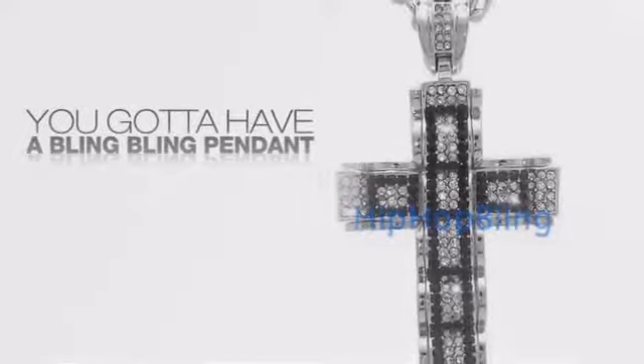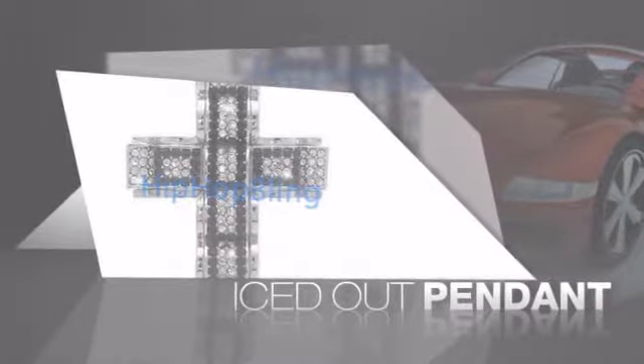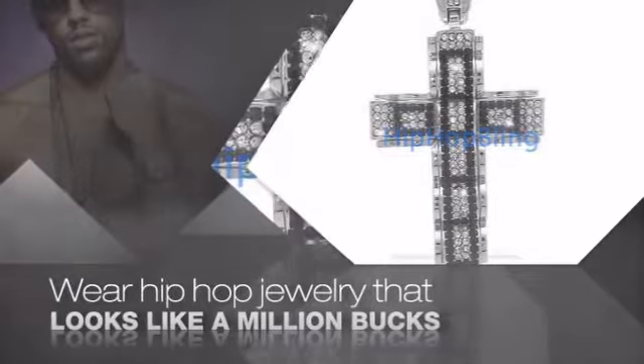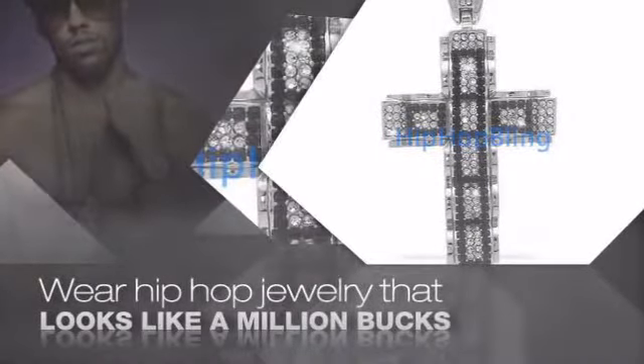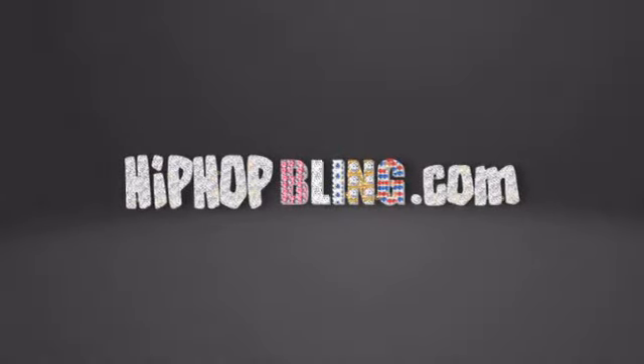If you want that iced out look, you got to get a hip hop pendant. Get the look and the feel of a real diamond pendant and look like a big time baller. Get quality hip hop jewelry at prices that will surprise you. Items starting at under $20. Get iced out today at hiphopbling.com.